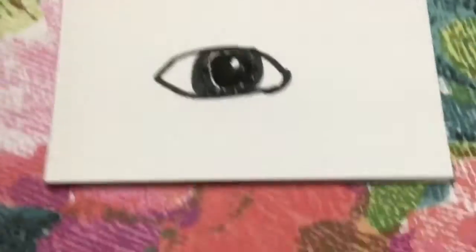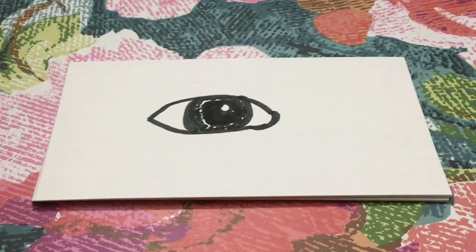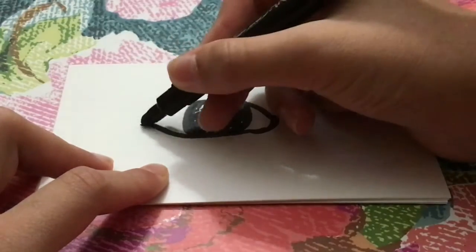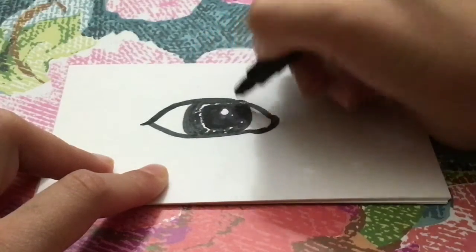You can see that it's starting to look better. I like to draw cat eyes on my eye, which is completely optional, so you can just kind of follow along — because I'm really bad at explaining.